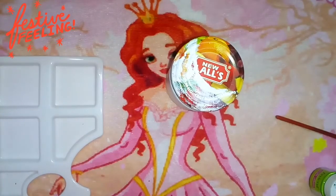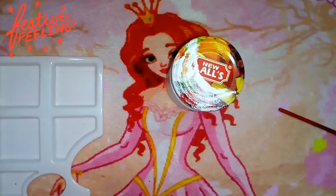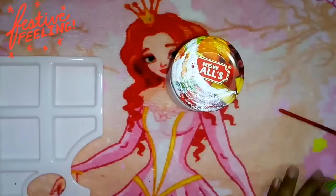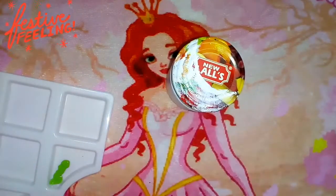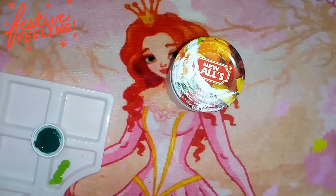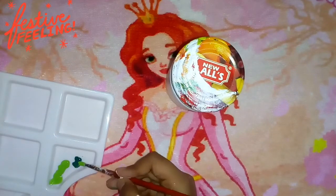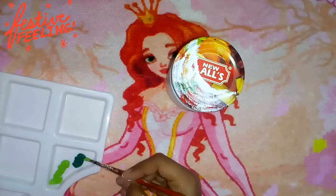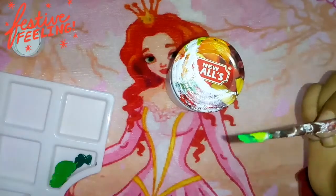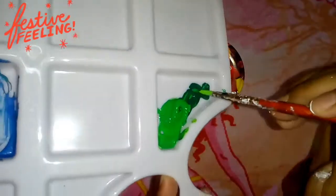I got a palette here and I'll be using this green — mixing a couple of greens together to get a good color for the Christmas tree. The green color's lid has a lot of color stuck on it, so I'm using my brush to get it off. The color is going to mix up very nicely. I got this color by mixing — the original color is a bit darker, but in the light you guys may not be able to see it.